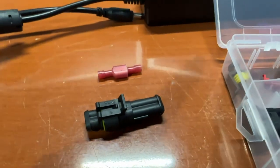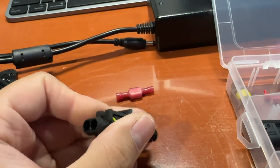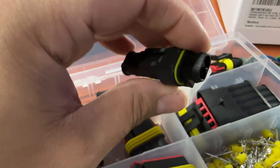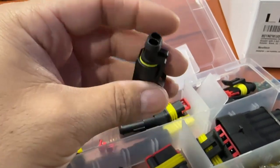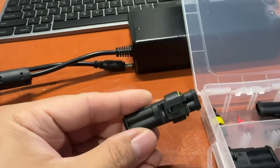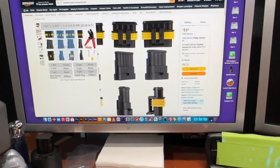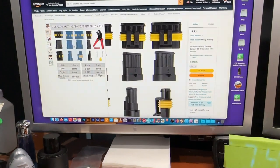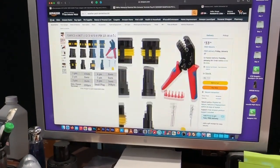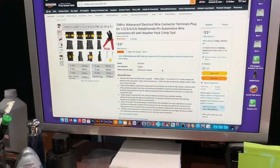So these are the two types of connectors you can use, but I'm going to use the weatherpack. This is mostly meant for automotive and outdoor use. It comes with yellow waterproof seals that help prevent water from going in, but in our case we don't need that because this is going to be indoors. This is a little more costly — you have to order it from Amazon. They do sell a kit that includes the crimpers and several connectors with different pins. This one runs about $34.